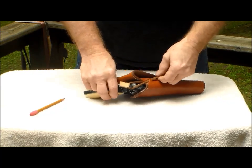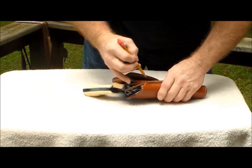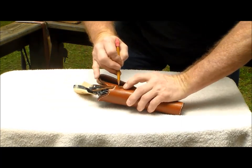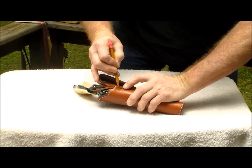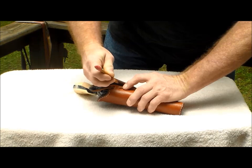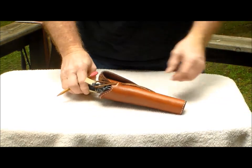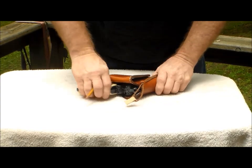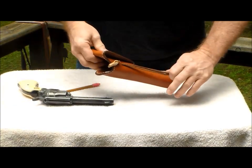Then you can take a pencil if you need to, and right where it exits the holster down here, you can mark it real lightly. Don't mark up your holster — just be careful. It doesn't take much, just so you know where it is. Then unhook it and pull it down.